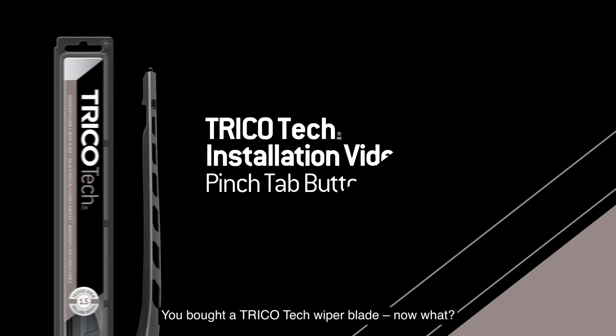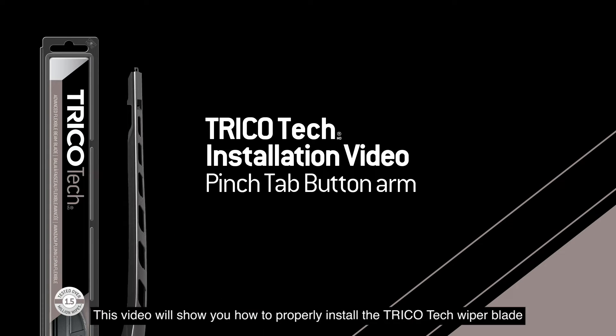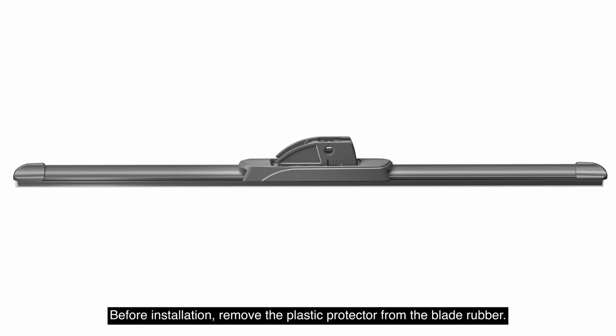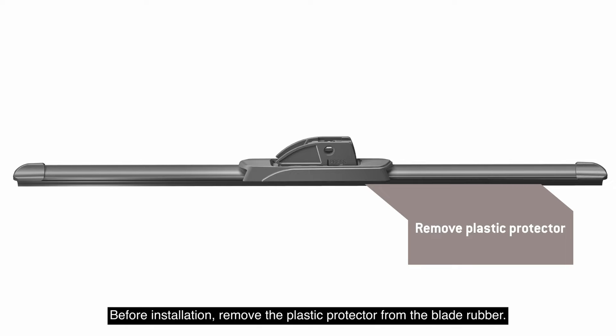You bought a Trico Tech wiper blade, now what? This video will show you how to properly install the Trico Tech wiper blade onto a pinch-tab button arm. Before installation, remove the plastic protector from the blade rubber.